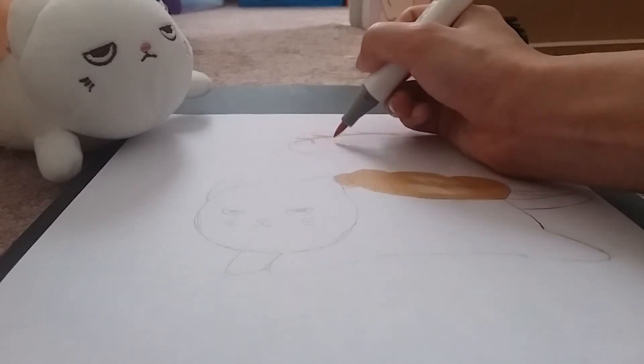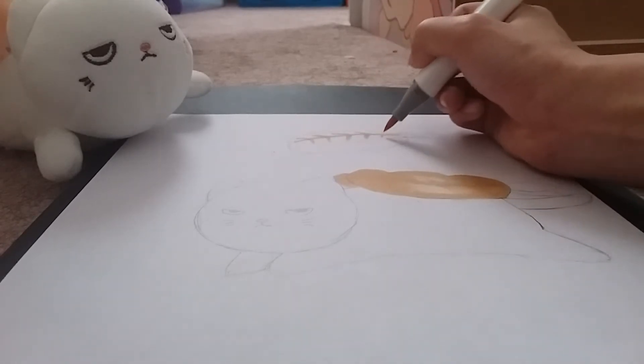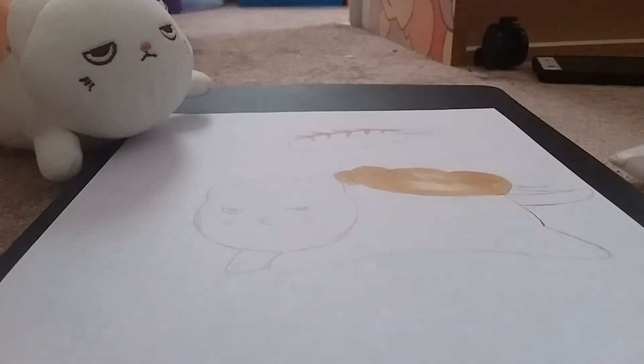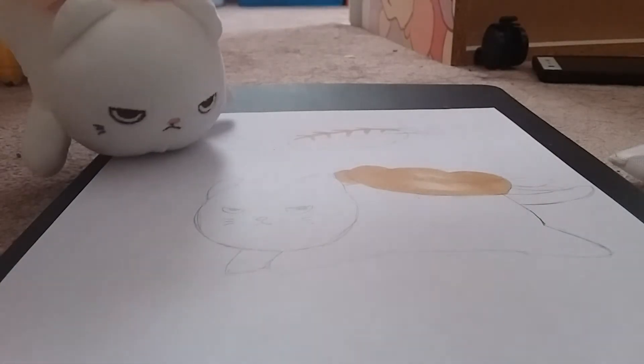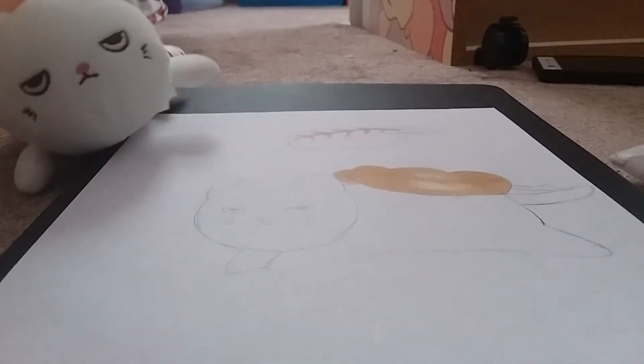I'm just keeping tiny parts a bit white because normally that's how shrimp looks on the bottom. Then I'm going to color in the tail. I'm using R16, which is a light orangey red — a coral pink.